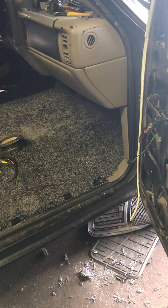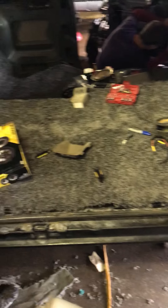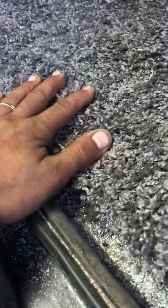We redid the whole carpet. This is an $80 7x10 rug from Walmart. Look how plush it is. We put floor mats right here so it stays somewhat clean.